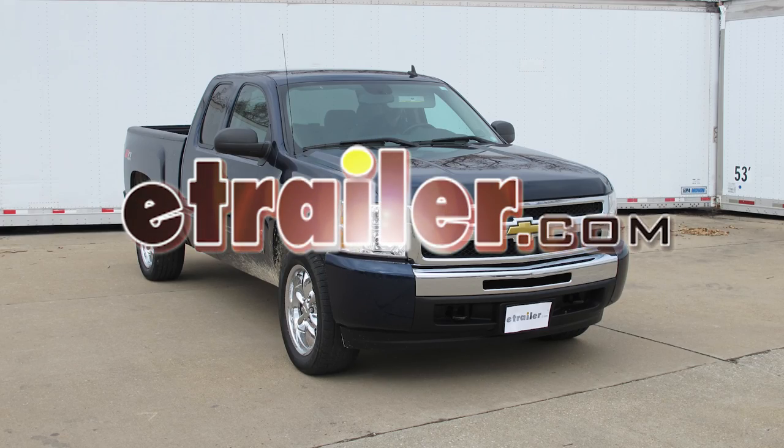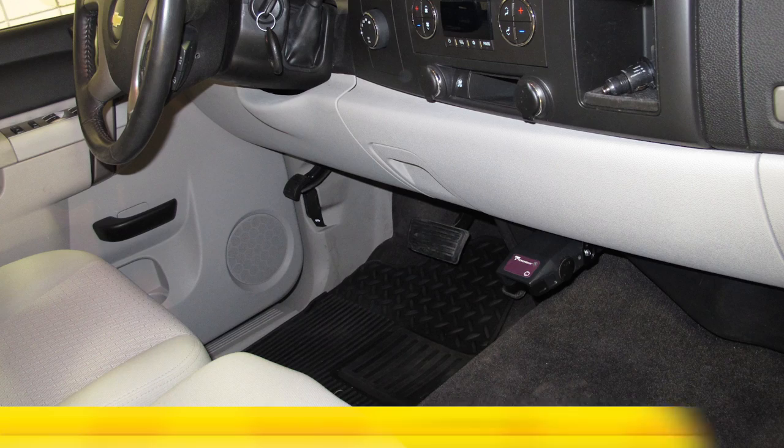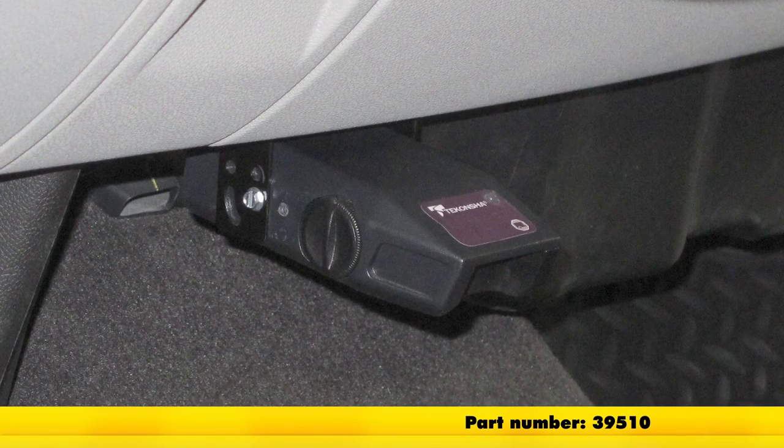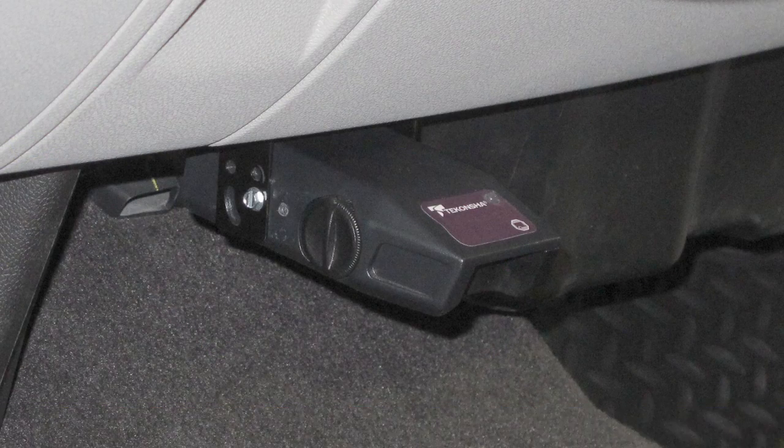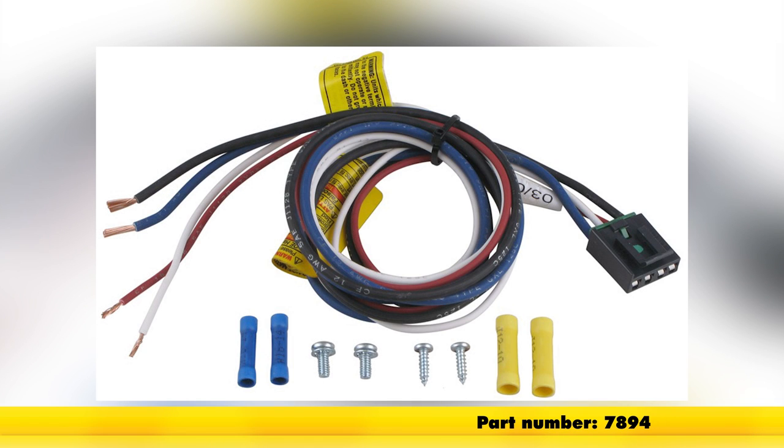Today in our 2010 Chevy Silverado, we'll be installing the Tekonsha Voyager Brake Controller, part number 39510, in conjunction with the Tekonsha Pigtail Wiring Harness, part number 7894.